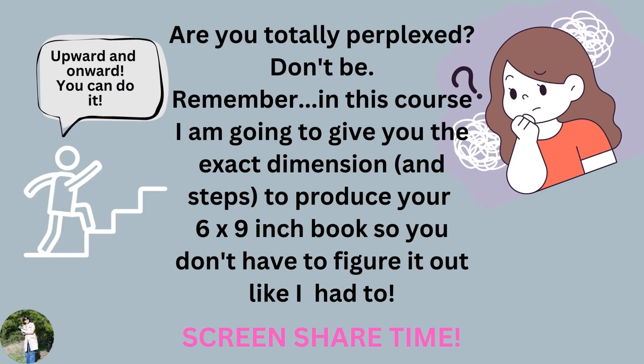I hope you aren't totally perplexed by this — don't be. Remember, in this course I'm going to give you the exact dimensions and steps to produce your six by nine inch book, so you don't have to figure it out like I had to. Right now I'm going to share my screen and give you the dimensions to put in. You will understand it without any problem and will set your margins for your six by nine inch book.